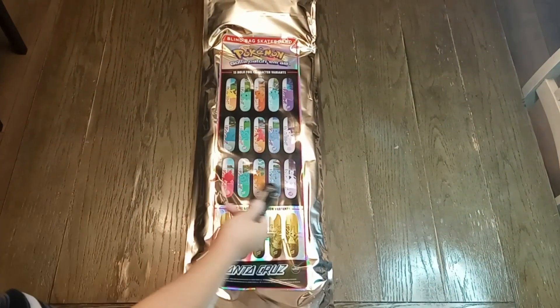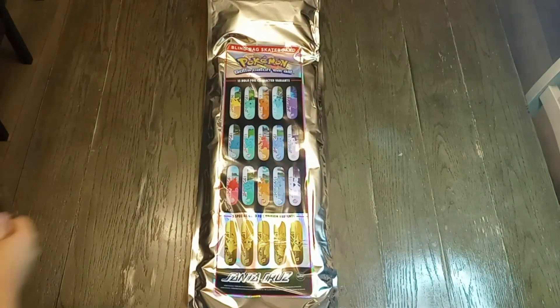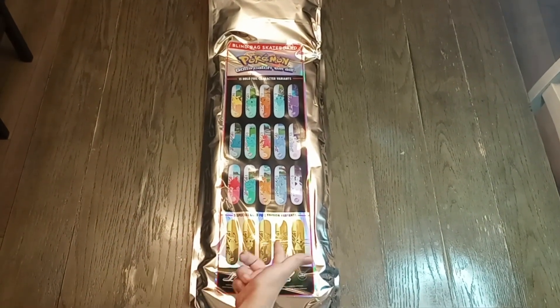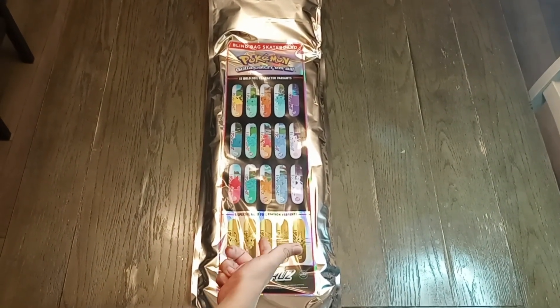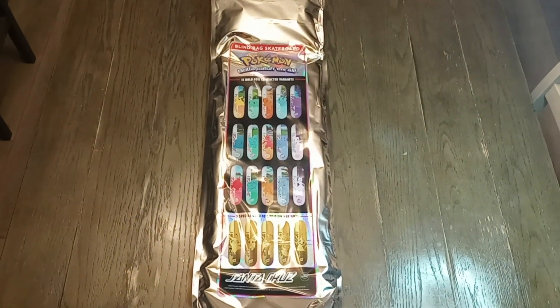Pretty much it shows here everything you can get. So there's a Pikachu, Bulbasaur, Charmander, Squirtle — and those are the only important ones to worry about. And we have what I guess are Gold Foil Editions, Fernando, you see? Yeah, so there's only like 50 of each of those. So if we pull one of those, it's really, really good.